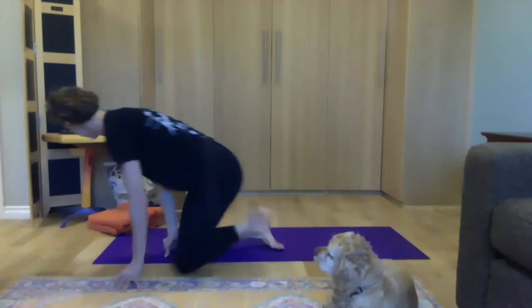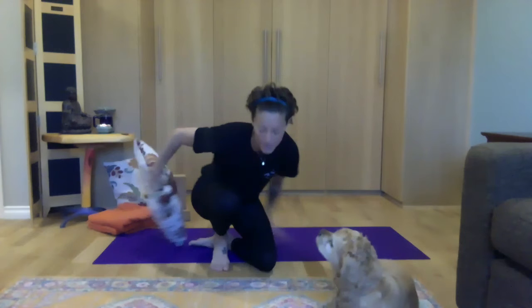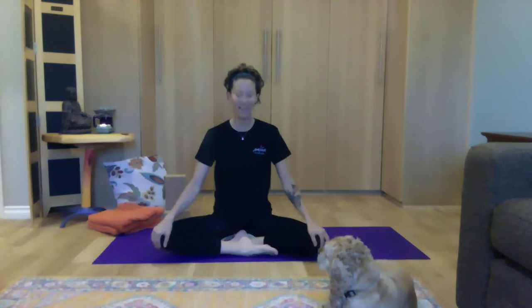Make sure that you have some prop options with you. I have two towels, two pillows, and two blocks. Let's meet in a comfortable seated position. I'm going to elevate my hips with a pillow. Close the eyes or soften the gaze. Place the hands on the legs. Let's come to the breath.